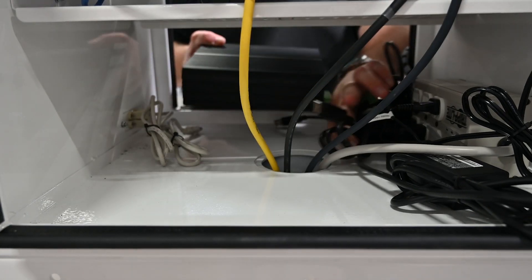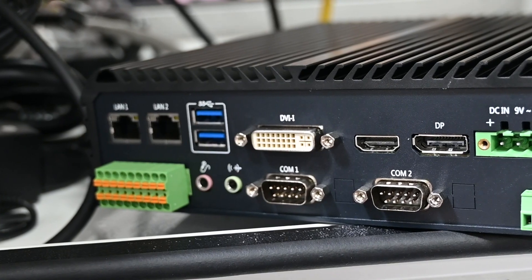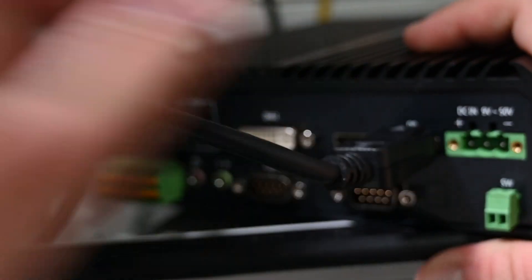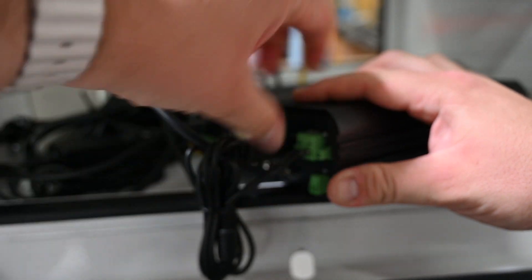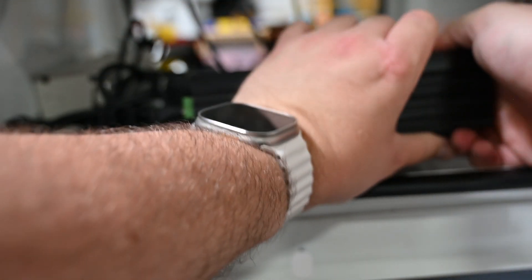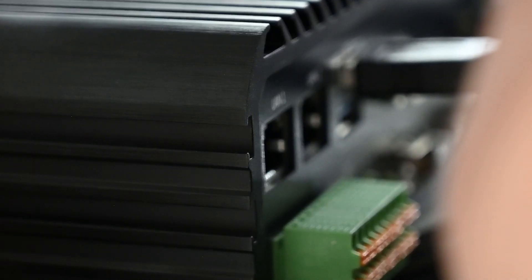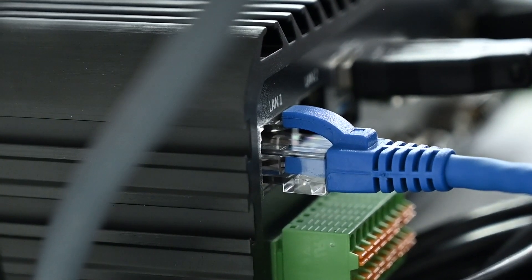Locate the computer and place it into the enclosure at the front. Connect all of the connections inside the enclosure to the computer. On the left side of the computer, there is a USB cable, DisplayPort cable, and a computer power cable. On the right side of the computer, there are two more USB cables. These two USB cables connect to the external USB ports on the side of the enclosure. Connect the Ethernet cable that is connected to the single-axis controller into the computer port labelled LAN1.